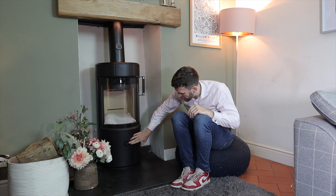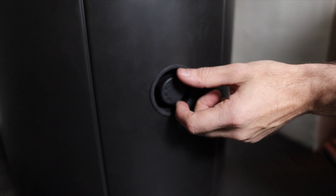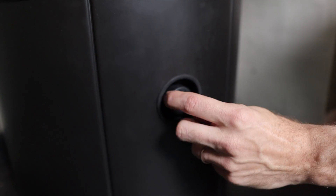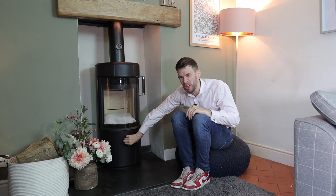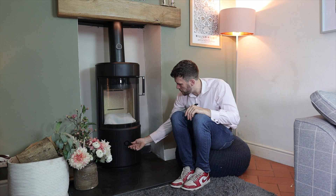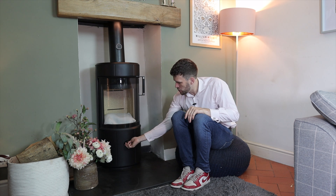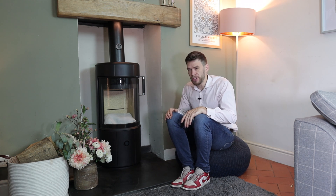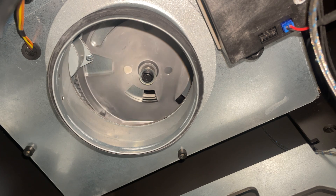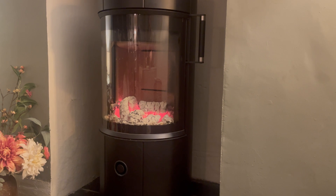This is the only real control that you have. There are other controls when you're first setting the stove up that your fitter will sort of worry about. But basically, from what I understand initially, you set this on high or on low, chuck your fuel in or light the stove and chuck your fuel in. And the stove manages the air — opens it up, closes it down — and has a little light that comes on when you need to reload it.